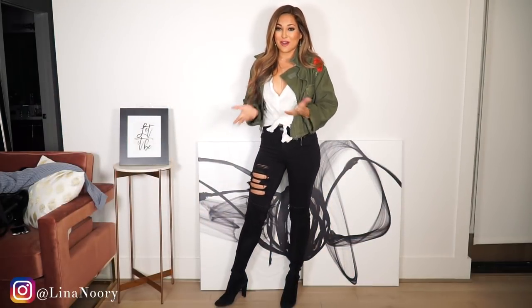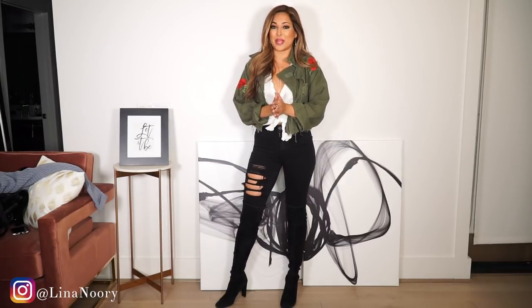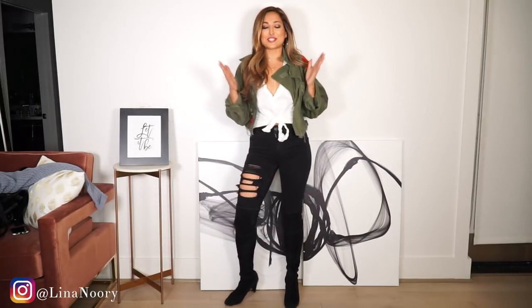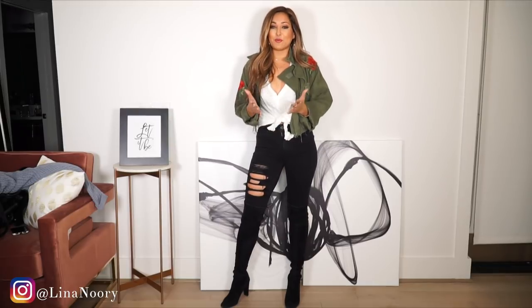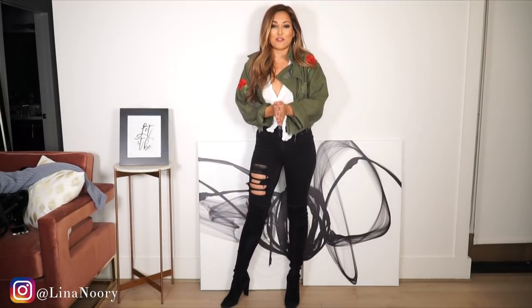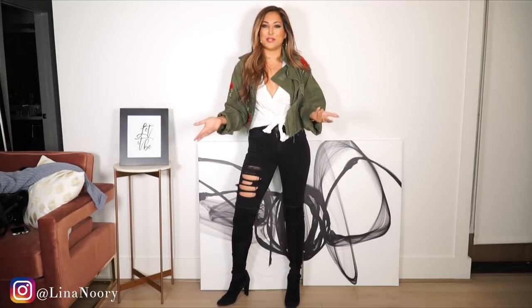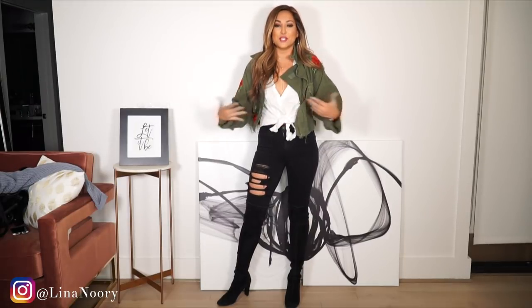Hey everyone, welcome back to another outfit inspo video where I'm going to show you five different ways to wear suede over the knee boots. I've been so excited to film this video because I know a lot of you girls have been requesting it. It is a staple piece that most of you probably have in your closet for fall and winter, and sometimes spring as well depending on where you live.